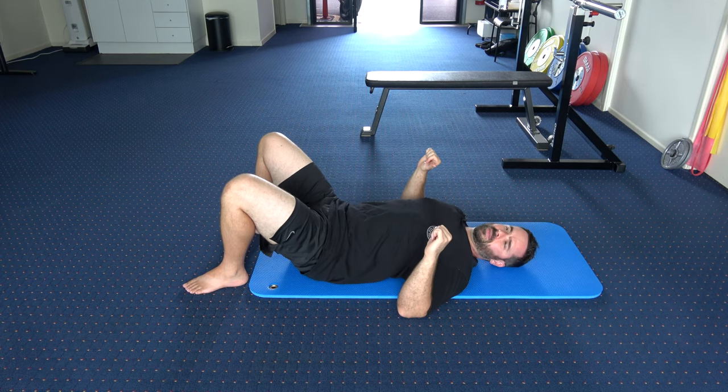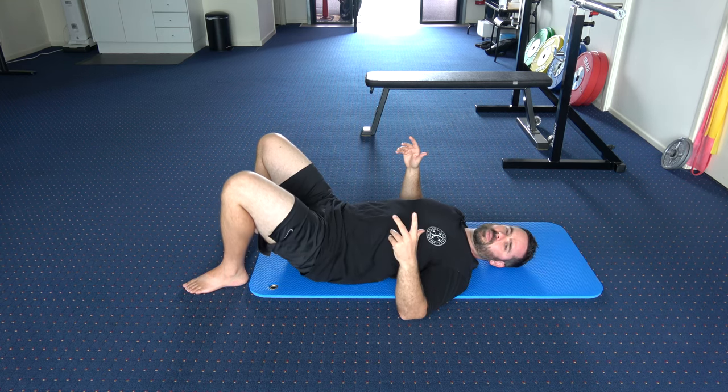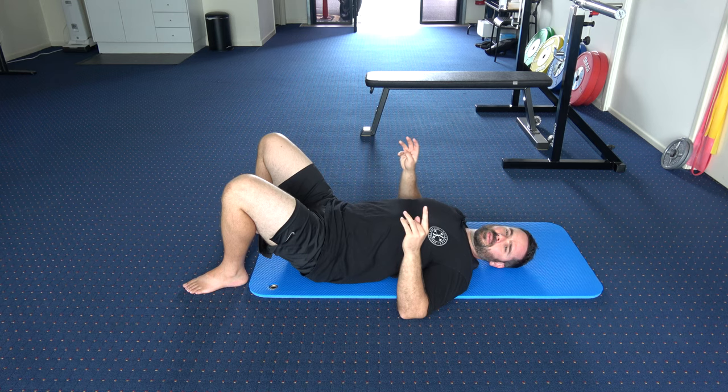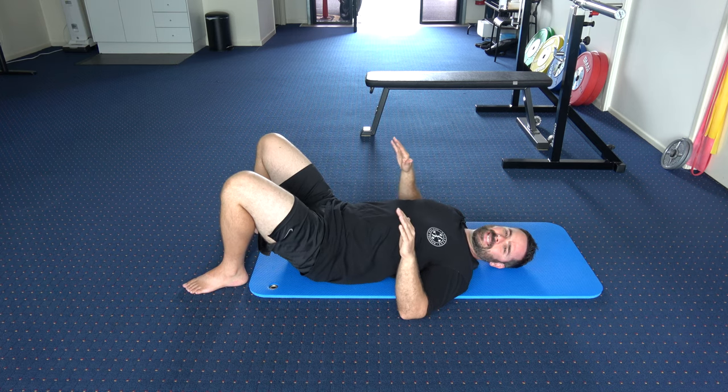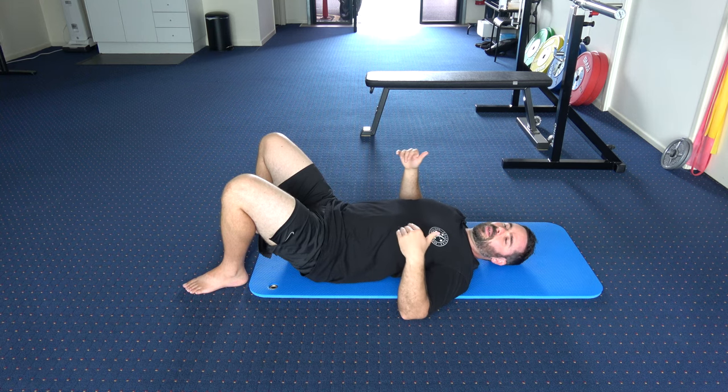You wouldn't do a weird pelvic tilt trying to hold a squat either. So even if you're not flexion intolerant and don't have lower back problems, why would you ingrain a faulty mechanic just to use your glutes? It would be better to learn a more back-sparing mechanic that allows you to keep a more stable core and spine while still using your glutes as strongly as possible. Taking a shortcut now means less direct carryover later to squats, deadlifts, and kettlebell swings.